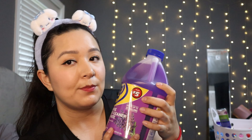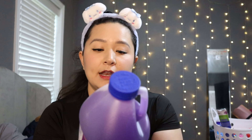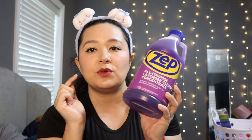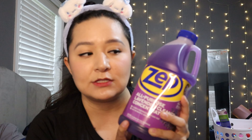Last but not least, I also bought the Zep All-Purpose Lavender Cleaner Concentrate for $5. It cleans and deodorizes in one easy step and is safe on floors, kitchens, bathrooms, and counters. You can use this to mop, clean counters, or clean your bathroom — it has you covered.